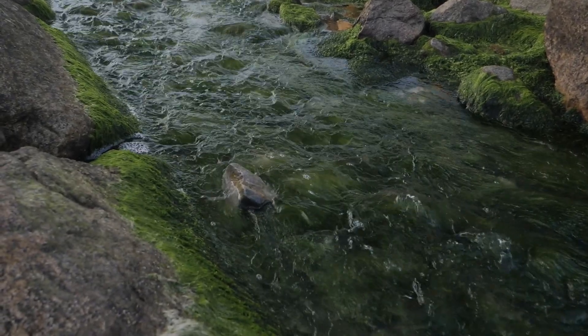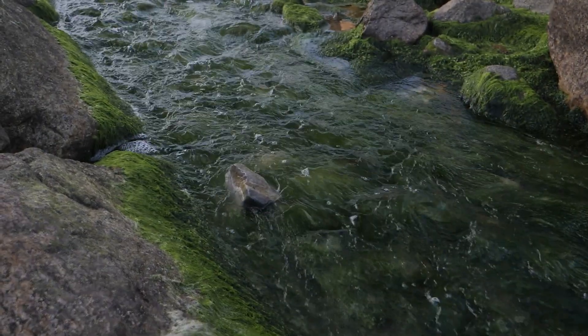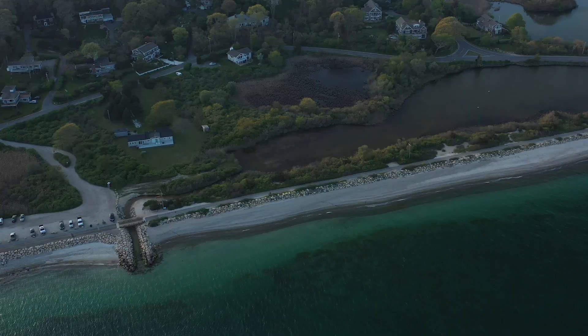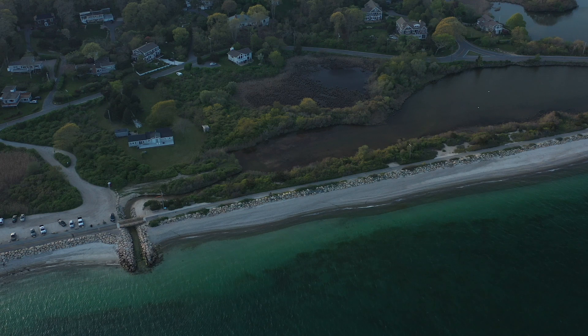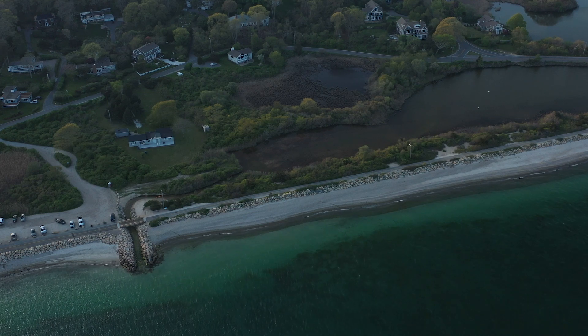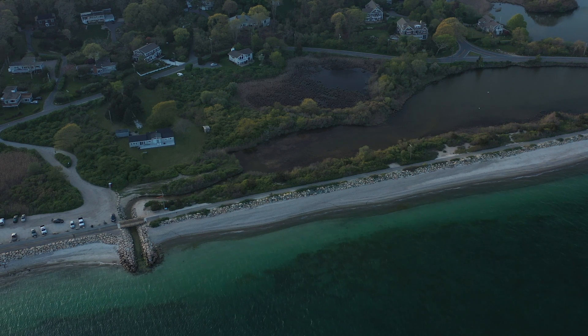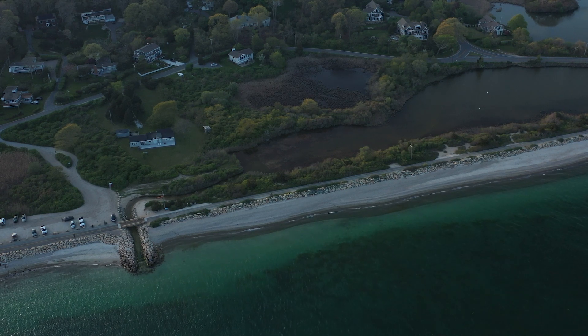This jetty is particularly interesting because it abuts a spillway from an estuary behind me where there's a herring run. At high tide the herring come into the estuary behind me and spawn, and as the tide drops they come back out into the open water. As you can imagine it creates a buffet line for the striped bass that stage and ambush.